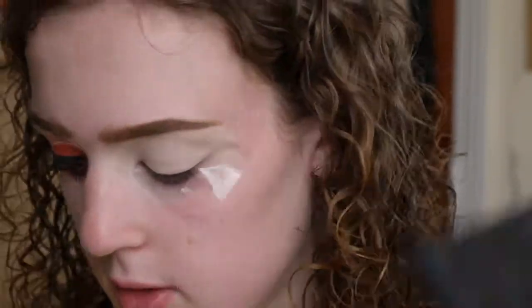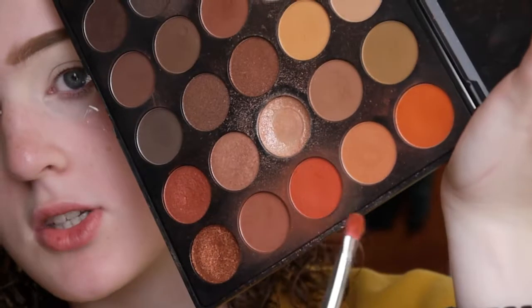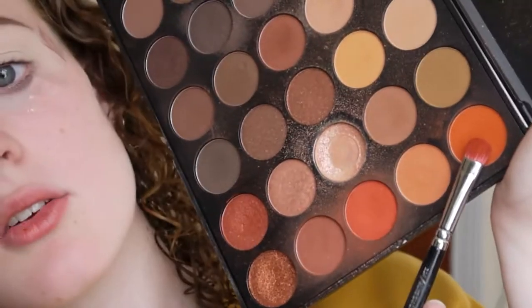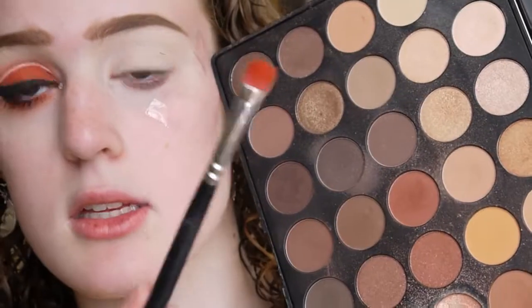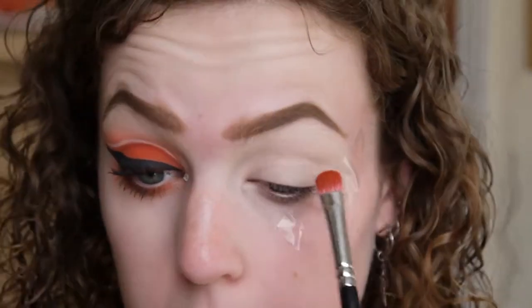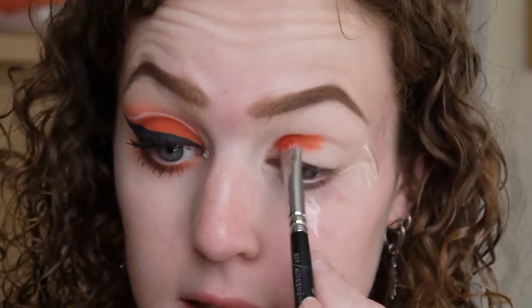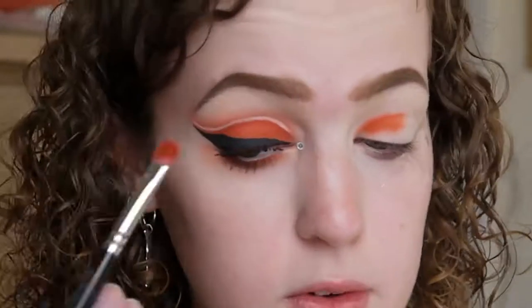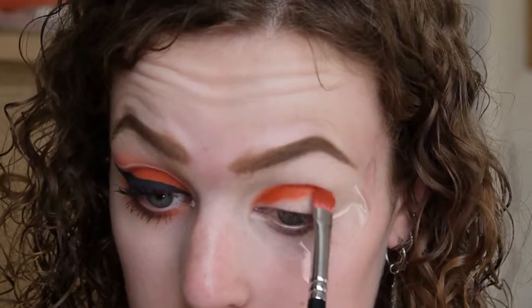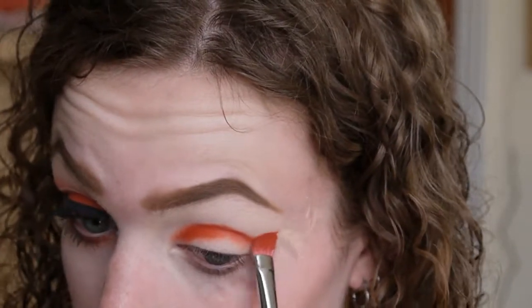And then we can start on the eyeshadow, which is literally the easiest thing in the world. I'm starting with the Morphe 35-O palette, taking a mixture of two shades on a packing brush — not a fluffy brush — which is the Zoeva 234 Luxe Smoky Shader. I'm packing that all over my eyelid and beginning to work that really nice winged-out shape, which will help you get the perfect guideline for the white eyeliner.